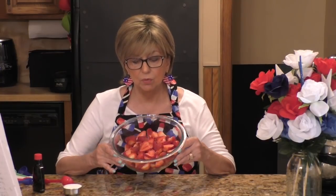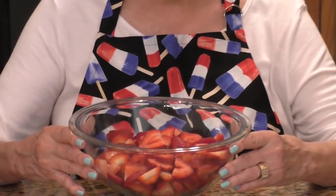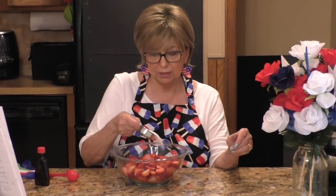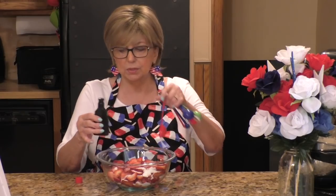For step three, you're going to need four cups of cleaned, sliced strawberries — I've already done that here. To the four cups of strawberries, I'm adding one quarter cup of granulated sugar and one tablespoon of almond extract. Then I'm just going to mix that all together. That's step three.